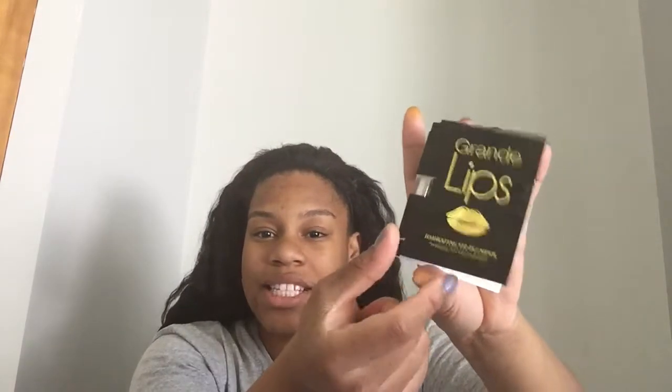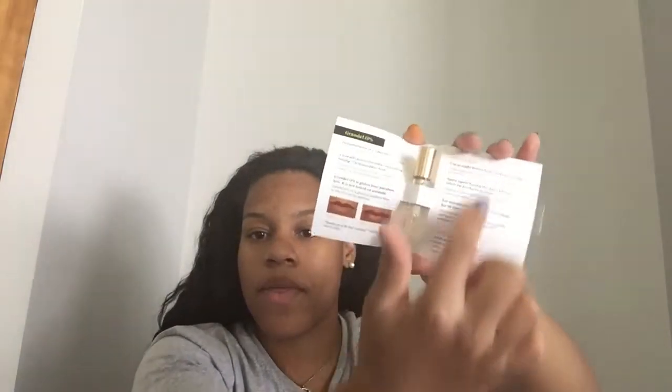The next item is Grande Lips, and this is the packaging it came in which tells you more about the effects. It says to use this twice a day for 30 days to see the full effect of the product. It's a really nice packaging — I like the gold. It's a clear lip plumper that's hydrating, and you can use it under any of your lipstick products. It's nice and clear, a little shiny, and a little sticky as well.